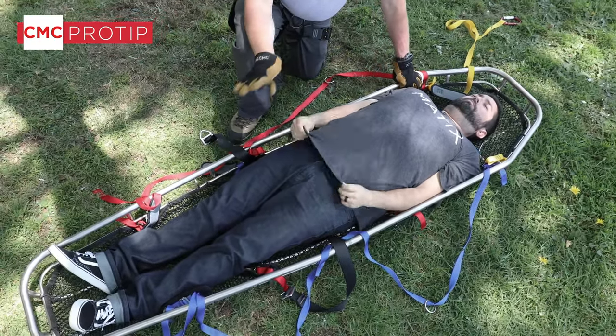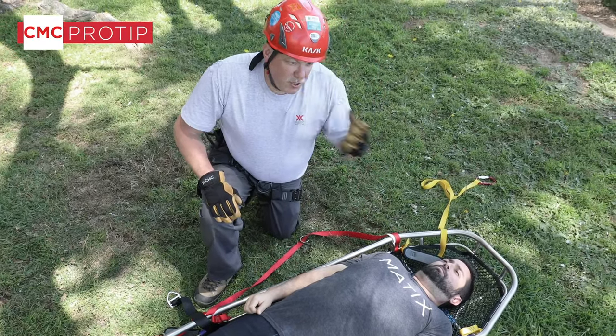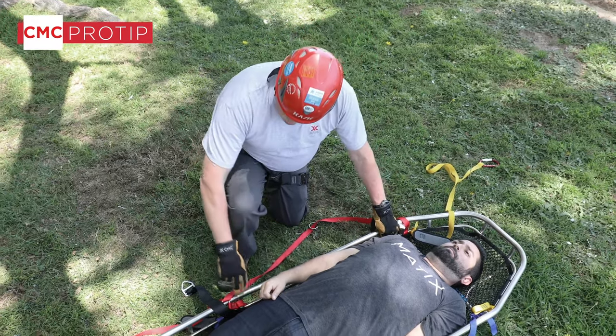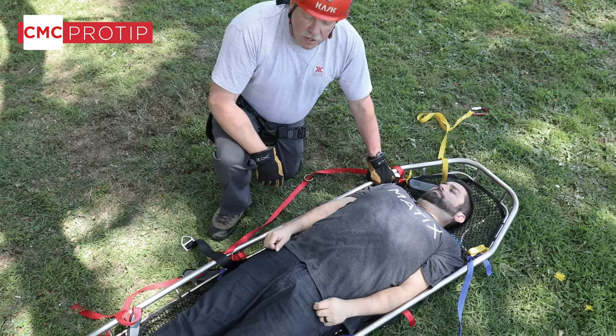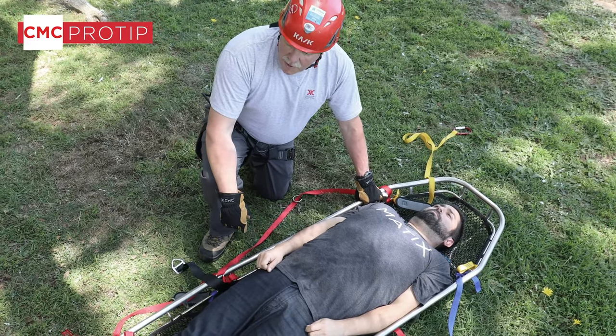It's important you follow your local medical protocols as far as patient immobilization and patient movement. We're just demonstrating the tie-in system and pelvic harness here — in a real situation we would be putting eye protection and a helmet on the patient. Also, you'll notice the basket is on very firm footing so the litter is stable while we're packaging him.